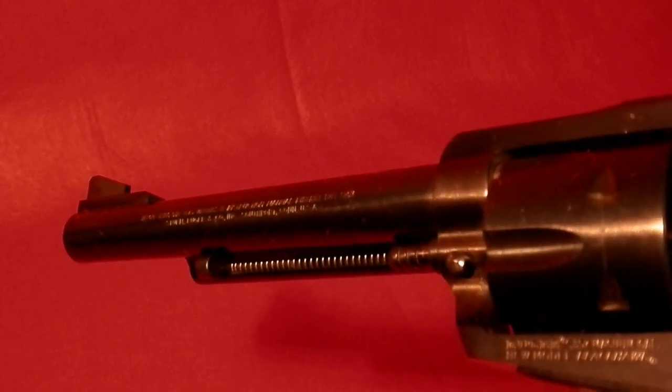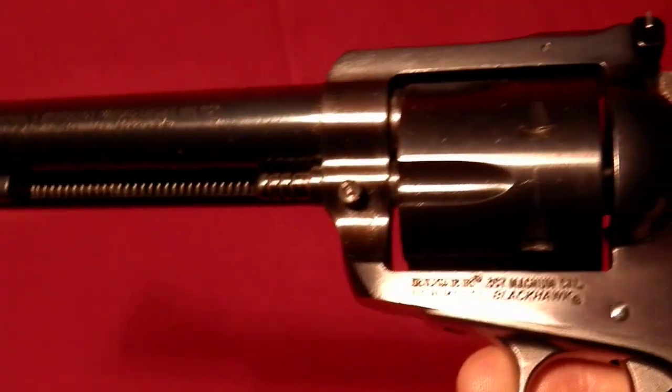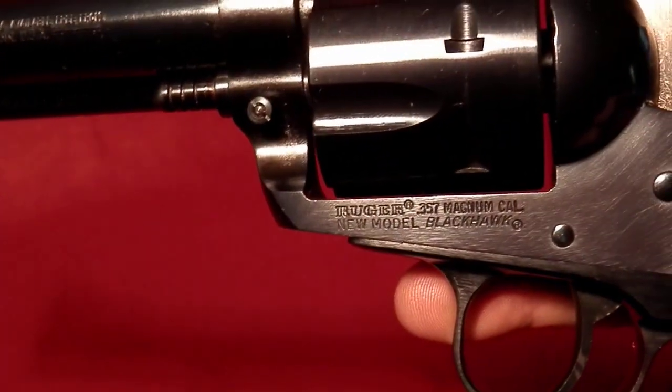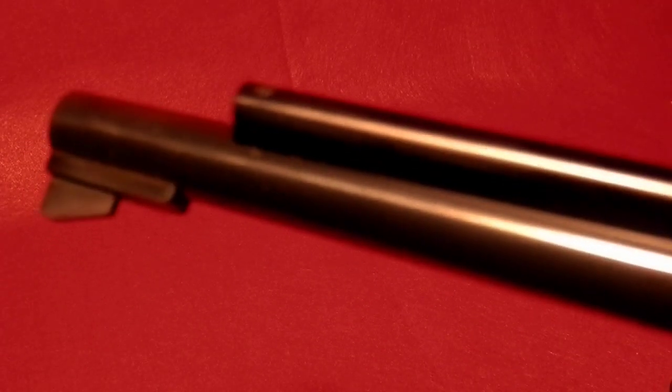It's a Ruger Blackhawk convertible, called the New Model Ruger Blackhawk. Nice shape. The nine millimeter cylinder looks to have a little surface rust, but the gun itself is in fantastic condition.